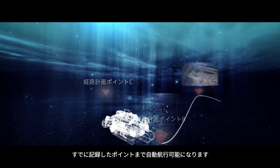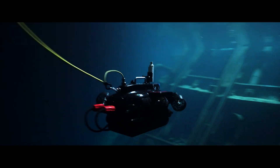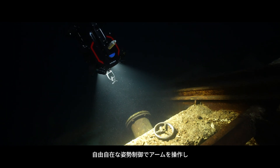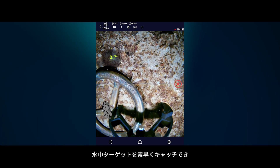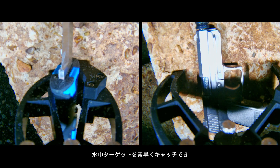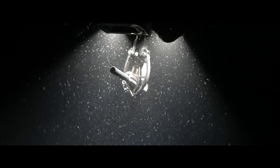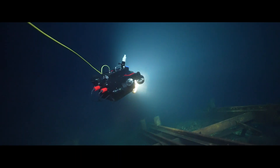Once a subject is identified, the W6 can use its three-class robotic arm to retrieve and recover the subject. The W6 retrieves subjects with 6 DOF (degrees of freedom) to provide a better approaching angle.